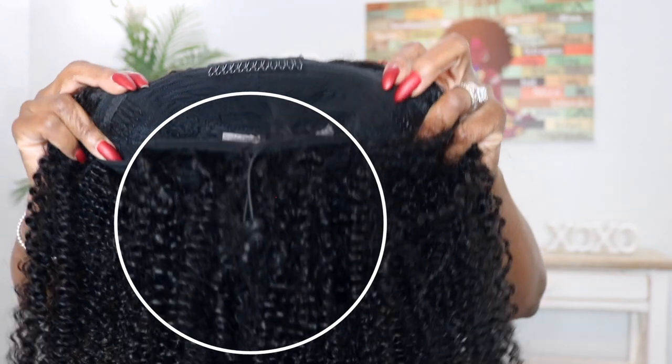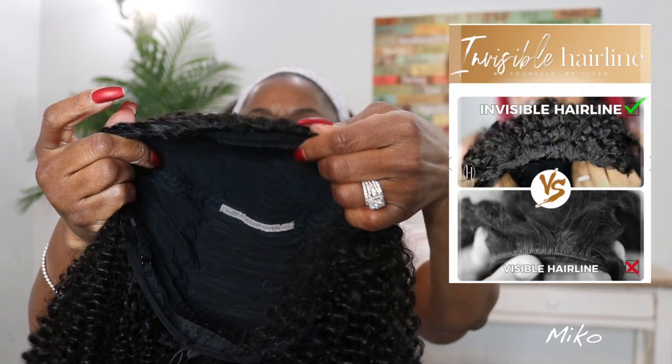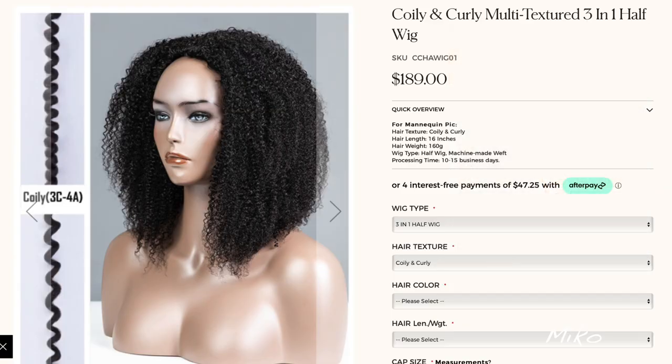There's a drawstring so you can wear it as a ponytail, and it comes with an invisible hairline so it looks more natural when you blend in your natural hair.